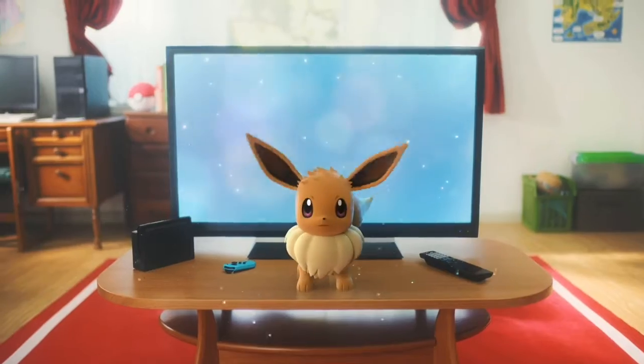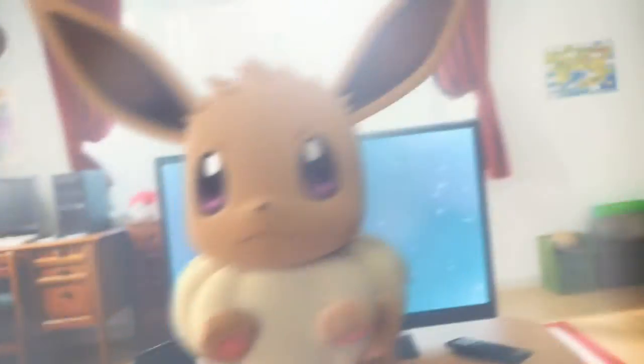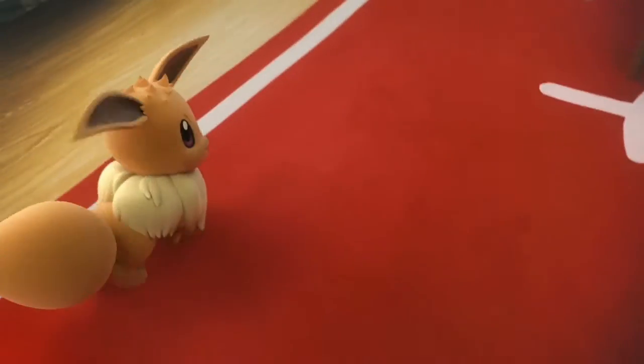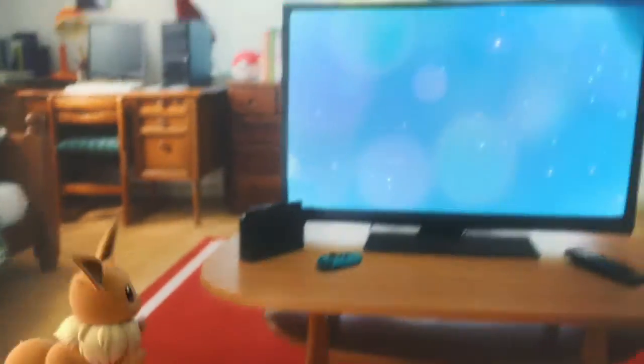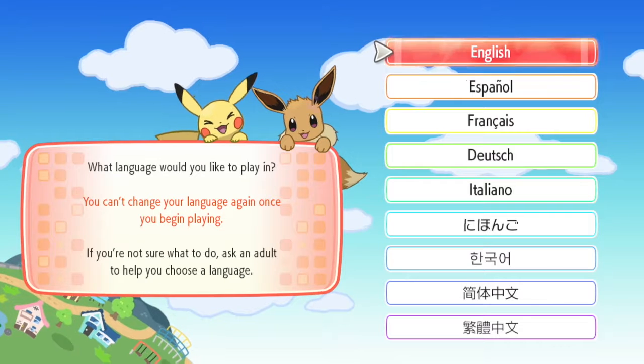Oh my god! Oh my god! Oh my god! Whoa. Hello! Hi! Oh my god, Eevee! Eevee! Okay, that all happened very fast.